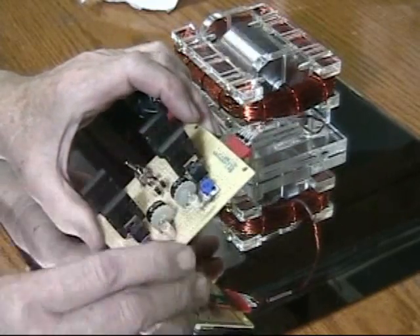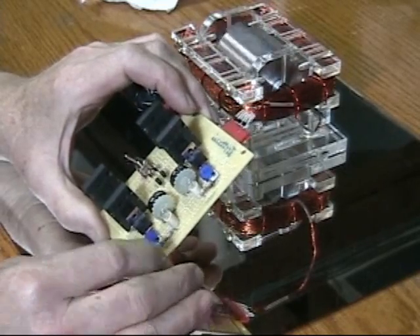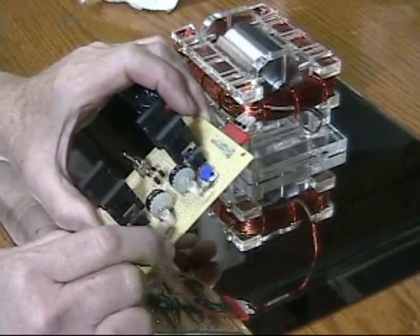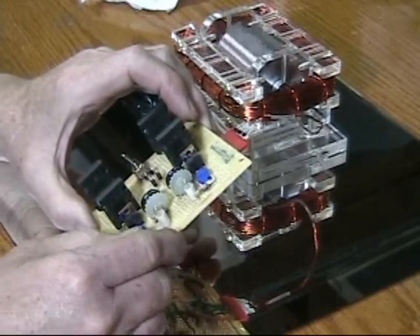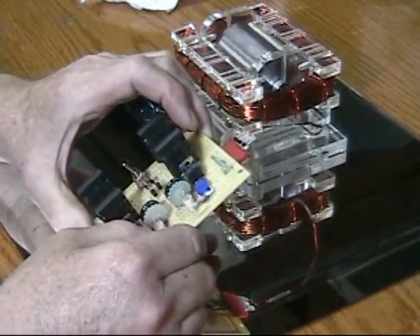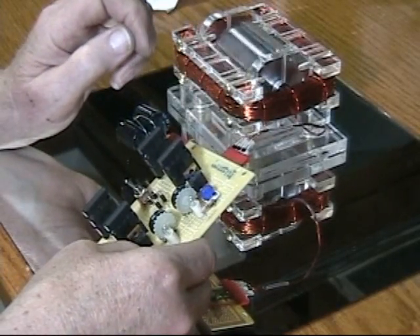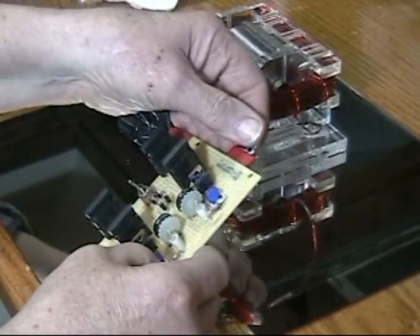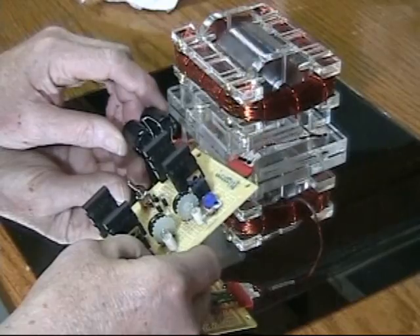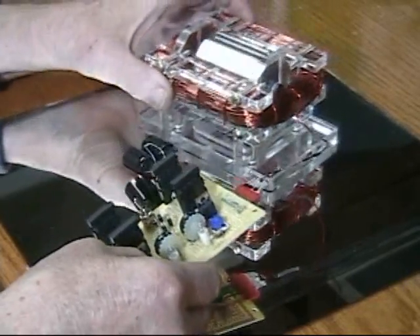I have a couple of large size trimmer pots, more than what the circuit calls for. These are 5K and these are 100K. A couple of bulbs to protect the pots. I'm using an edge connector here, and that's hooked up to the primary and 2 secondary coils.